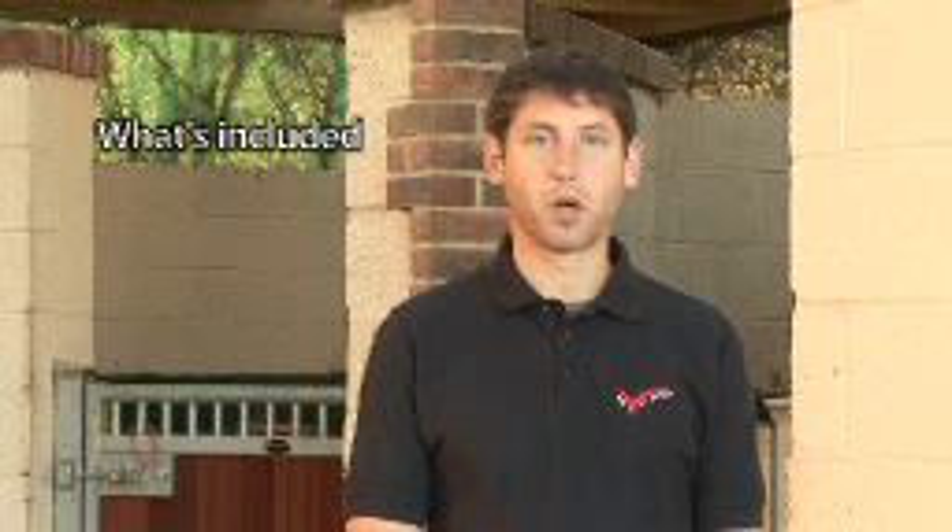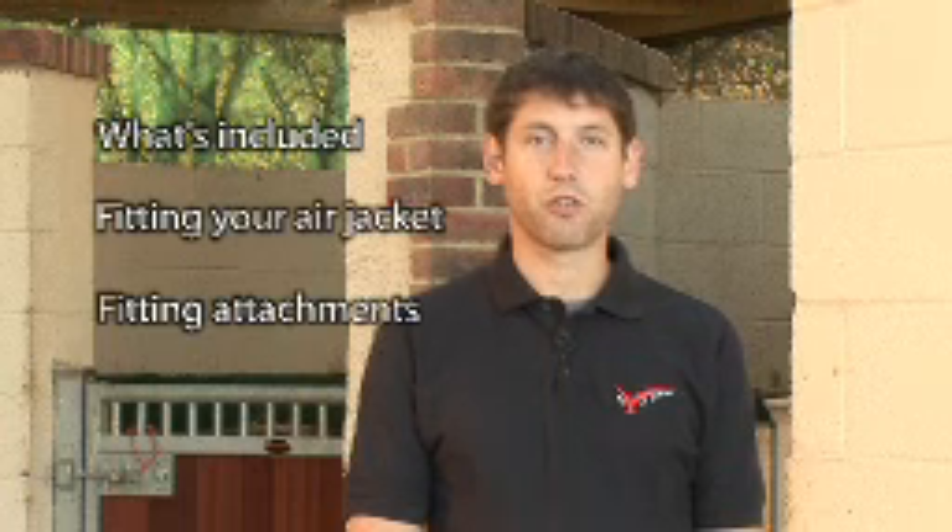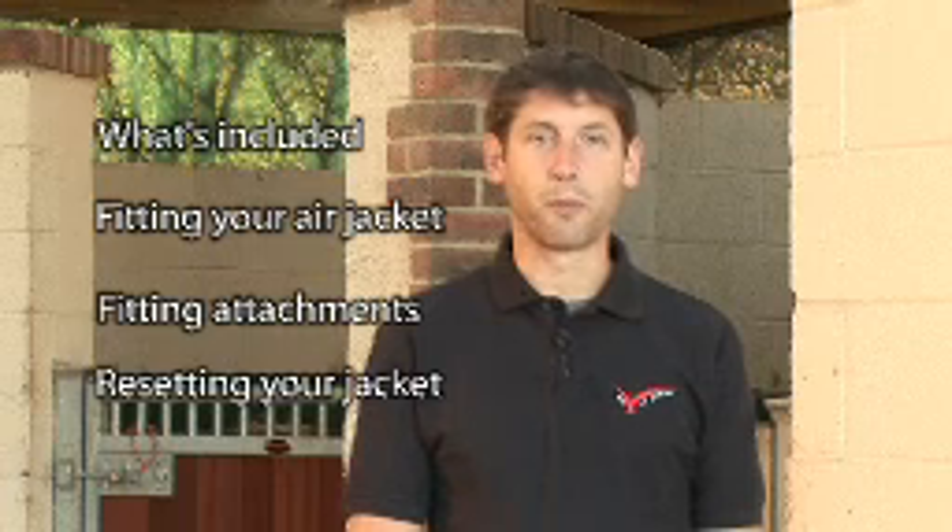Today we're going to talk about your air jacket and what comes with it, how to fit your air jacket, how to attach your air jacket to your saddle, and how to reset it once it's been inflated.